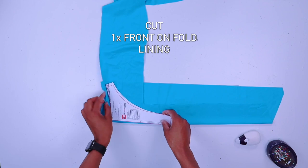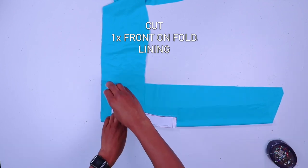Place the fabric on fold and cut the back on fold. Cut one front piece on fold for your lining.